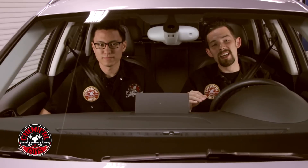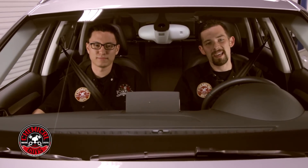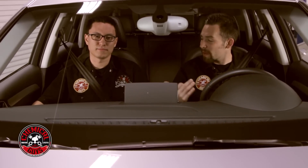Today we're going to show you how to clean, condition, and protect your leather just like a pro. Now when you have a brand new car, you want to get the leather looking good right at the beginning so it stays looking great for years. So what are we going to do today, Matt?